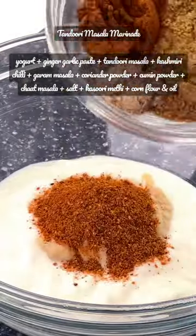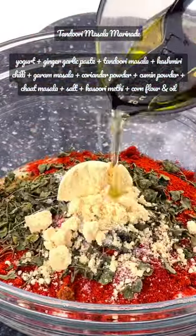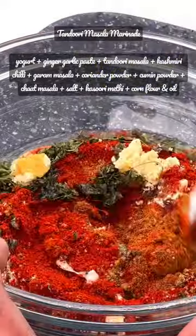During that time, start making the main tandoori masala marinade, mixing together yogurt and ginger garlic paste with spice powders, kasuri methi, corn flour, and oil.